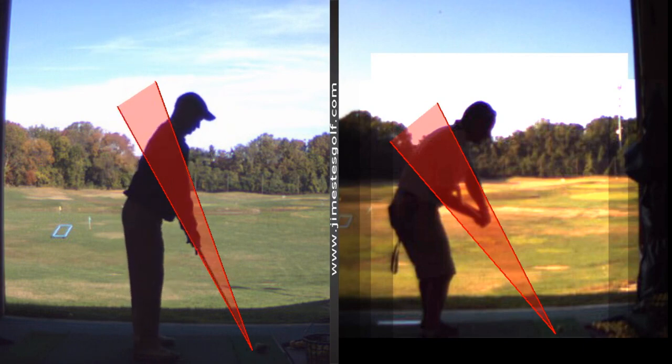What controls the path of your club is very simple: the shoulders. In your golf swing, your shoulders move incorrectly. You have a lot of tilt — tilt and slide don't work if you're trying to get the club in front of you. Rotation, turning your body, is better.